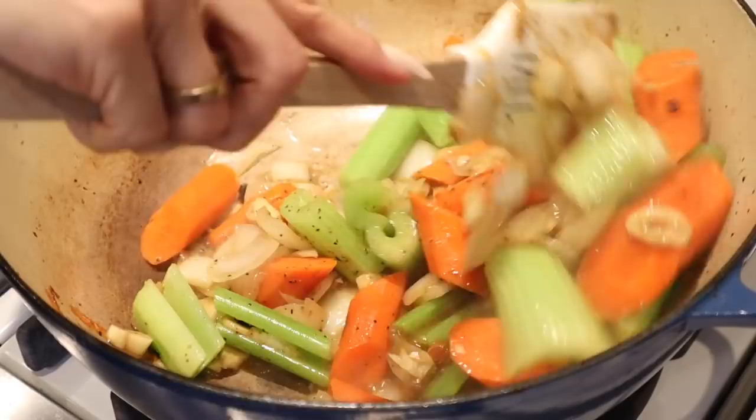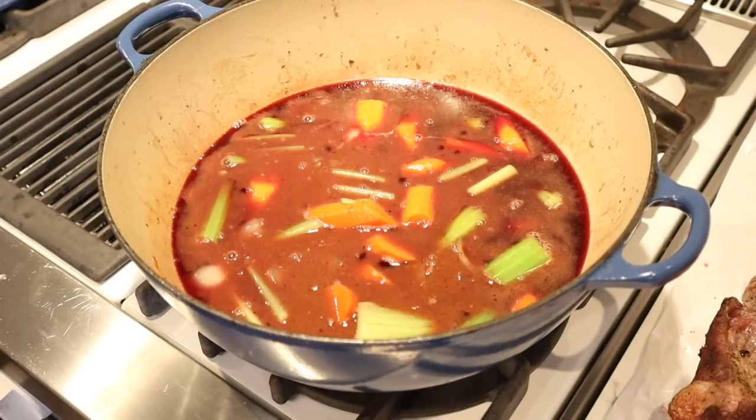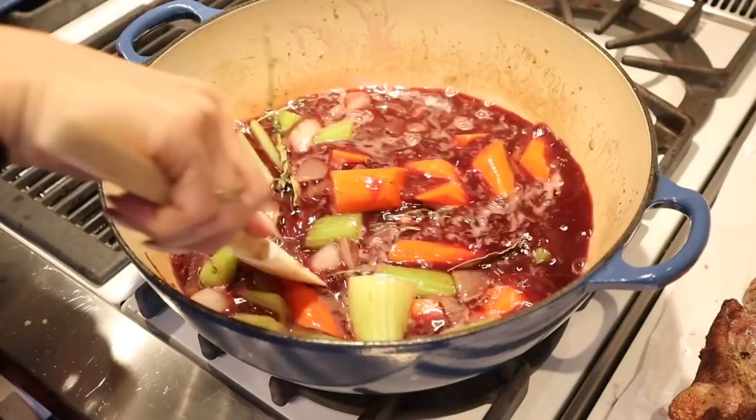Once you've cooked down your vegetables, go ahead and add the wine — this is just one 750 ml bottle of Cabernet. I'm going to add my spices in here. I love how the butter immediately rises right to the top. We've got thyme, rosemary, and bay leaves. Mix all of that up, and then once it comes to a boil I'm going to start adding my short ribs.